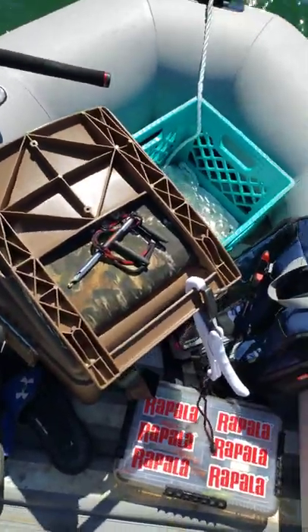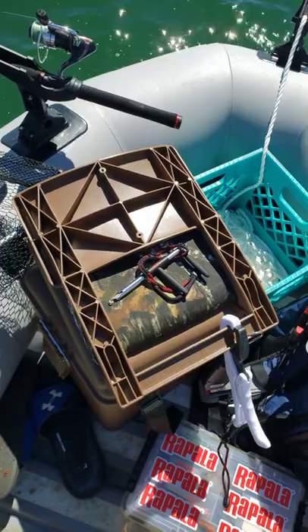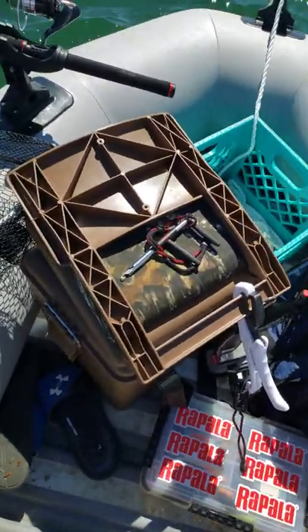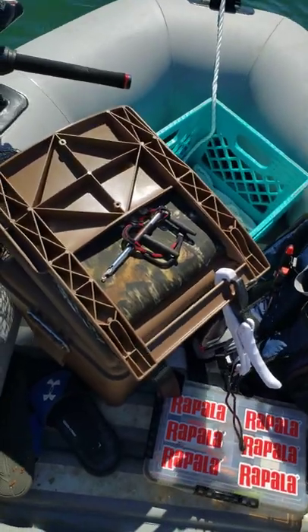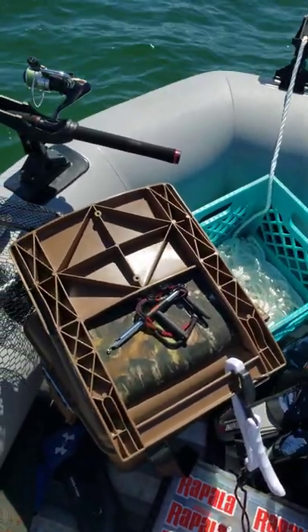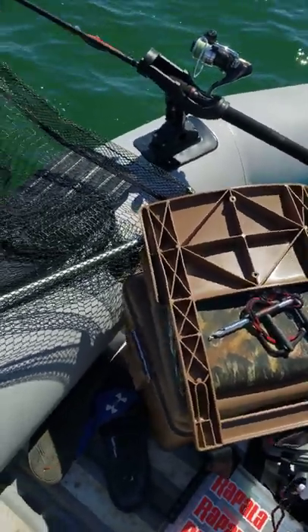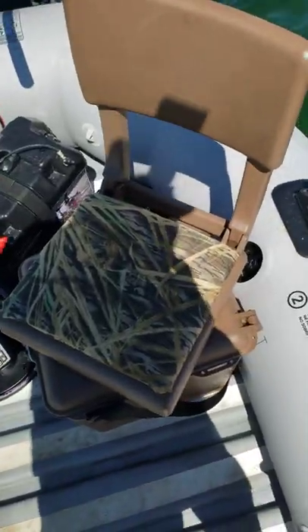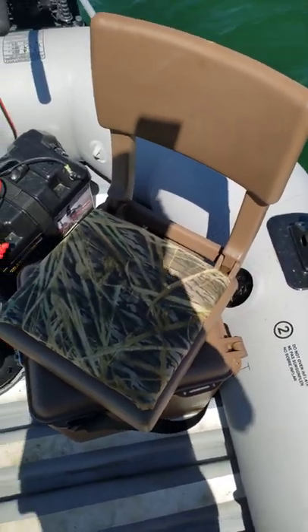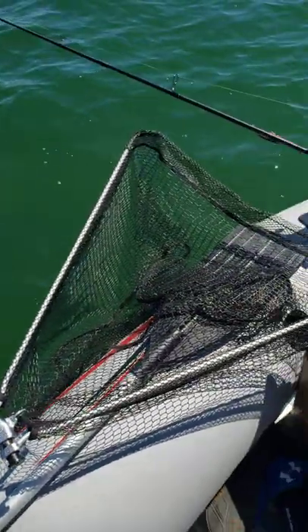I've got these two swivel chairs ordered off Amazon. Inside they have styrofoam inserts that act as coolers. This one I have all my emergency stuff — flotation, flashlight, air horn — and then the one behind me is more so my personal stuff, like wallet, keys, bottom bouncers, and GoPro hardware.